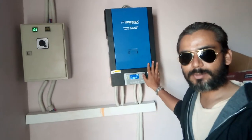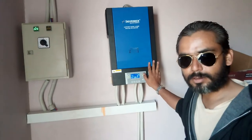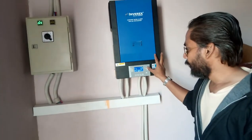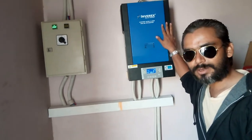Assalamualaikum guys, it's Thambhalaymar here. We have installed a 5.2 kW solar system in this house. We have installed 18 number of solar panels, 300 plus watts each. We have installed a 5.2 kW OREX inverter.